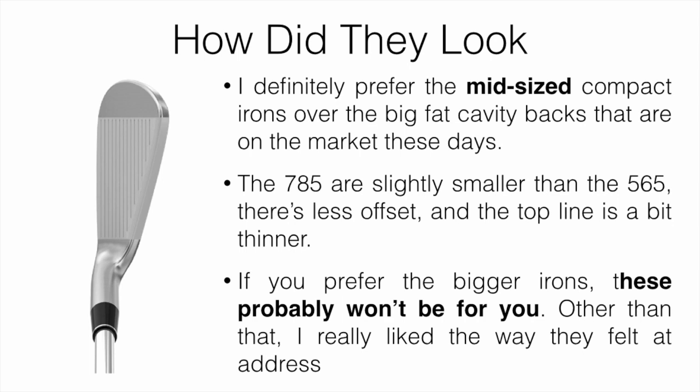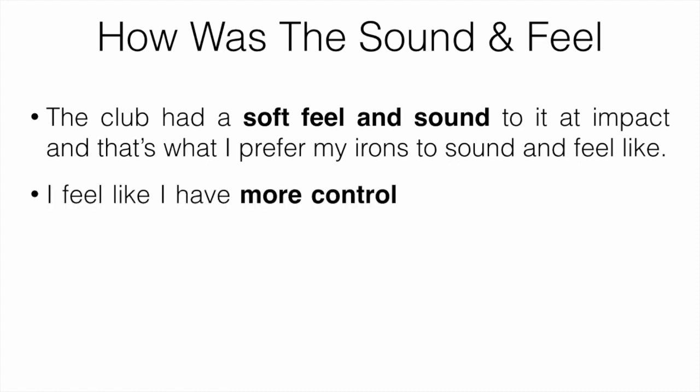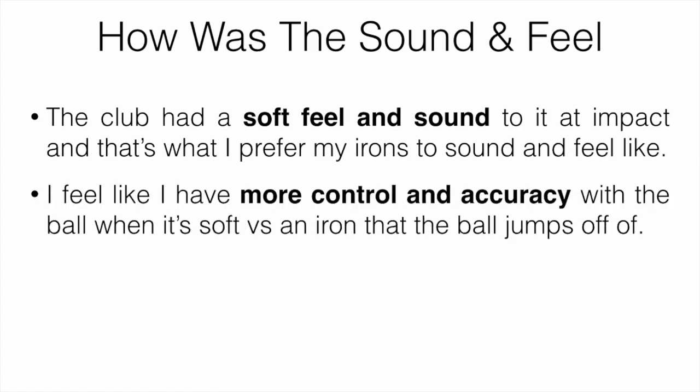Other than that, I really liked the way they felt at address — they felt solid and they look solid. How about the sound and feel? The club had more of a soft feel and sound to it at impact, which is what I prefer my irons to feel like. I feel like I have more control and accuracy with the ball when it's softer versus an iron where the ball just jumps right off.